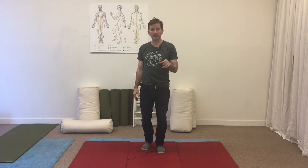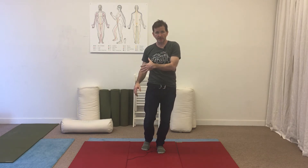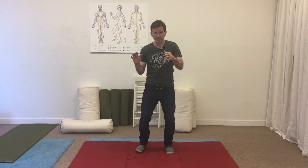Hi, welcome back to Bendable Body. This week's weekly bend is a stretch to take tension out of your ribs and your shoulder — it's a side bend stretch. Let's get in position.